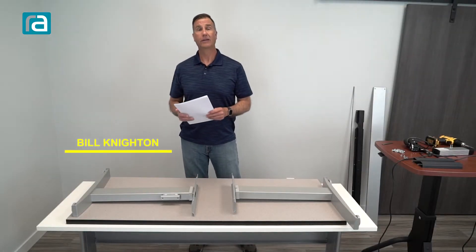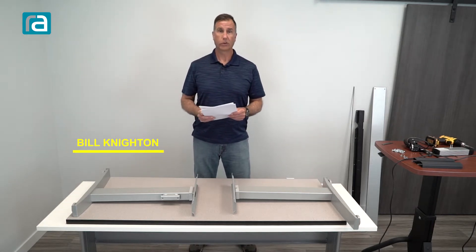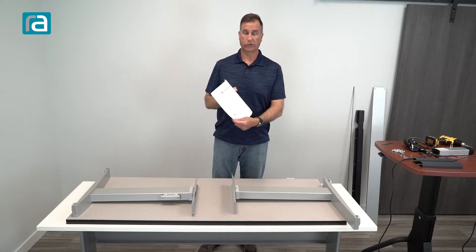Hi, Bill Knighton with Right Angle. Today we're going to assemble our Bonita ET. This is our two-legged table. We want to follow the instructions, so I've got the instructions here.